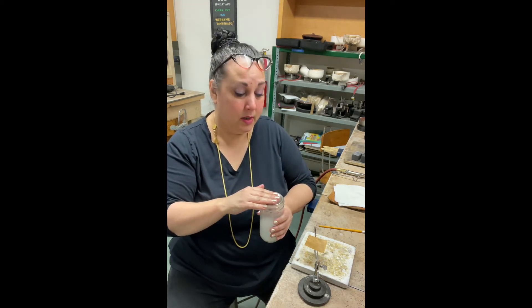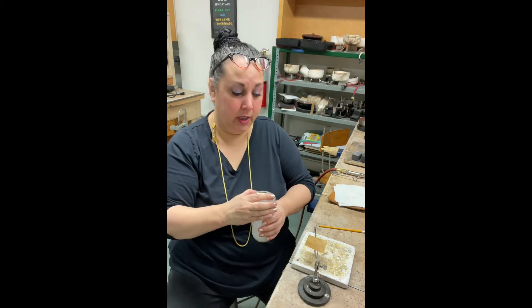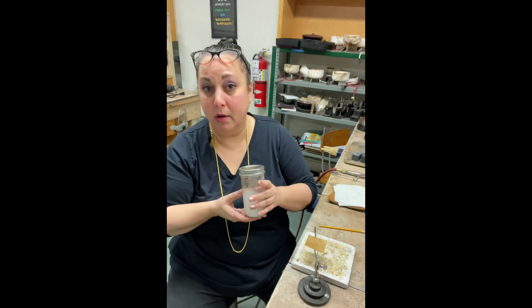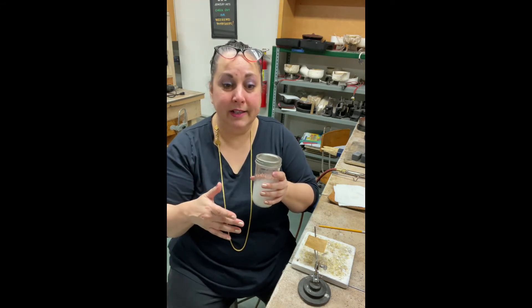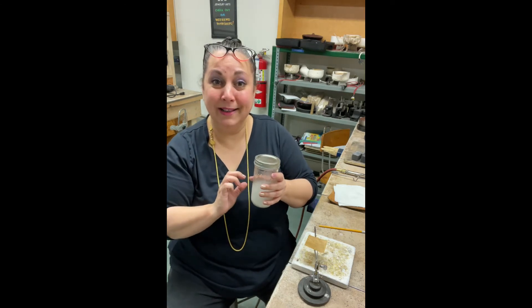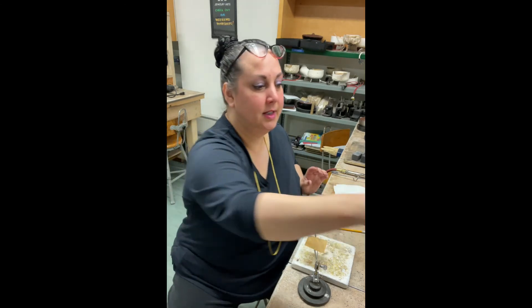But before I get my torch going and do anything crazy, I'm going to put the lid on this — because remember, this is flammable. You don't want to get so caught up in what you're doing that you've got an open jar of flammable stuff sitting right next to your torch, because bad things can happen. So the lid goes on and I'm going to put it out of the way a little bit.